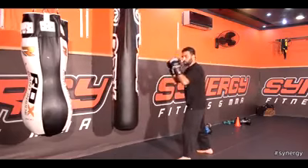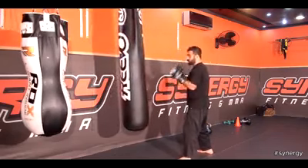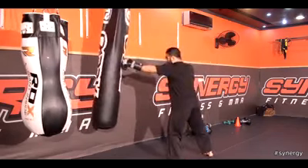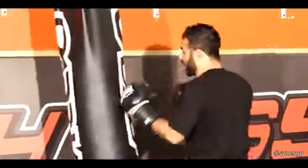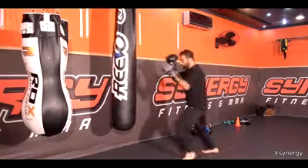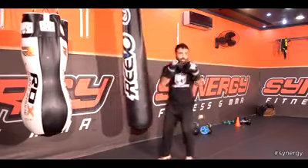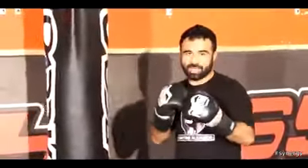The way you're going to throw your jab is with your lead hand. It's going to come straight out, elbow stays down, goes straight out, opposite hand stays up, and then it comes back to your face, to your guarded position. This is how you're going to throw your jab.